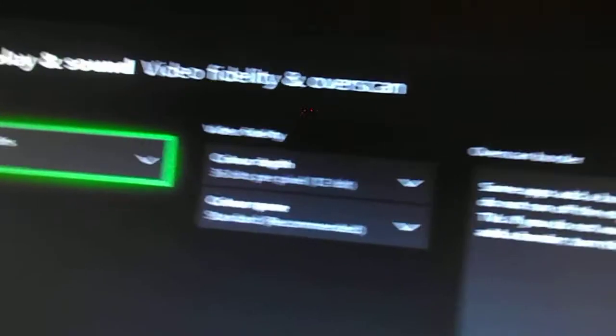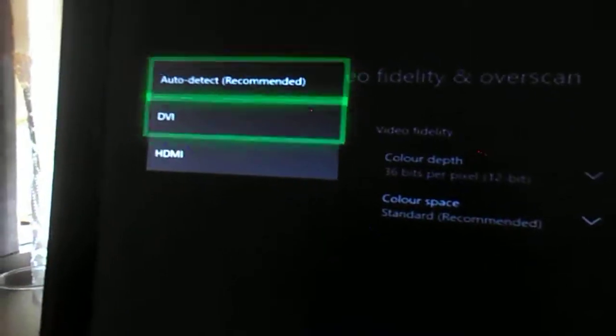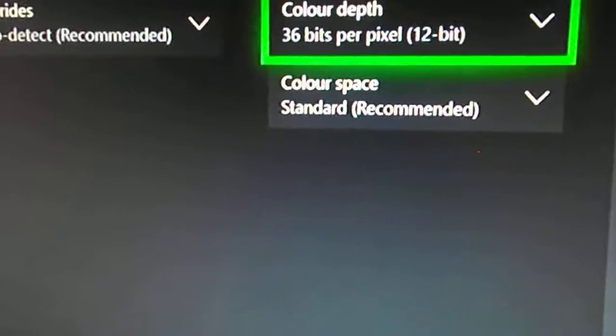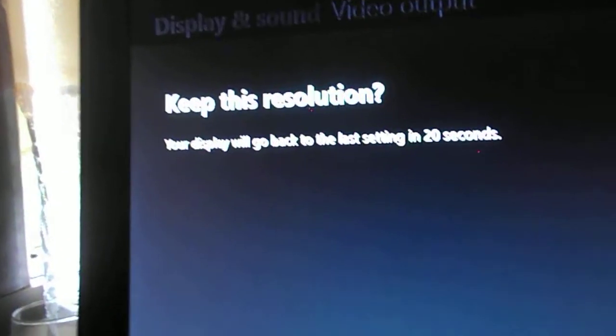So what you want to do is go back here. Leave that on 36 bits per pixel. Make that Auto Detect. Now it's looking a bit weird. Back. Make that 1080p. Yes. Then Video Mode — you should be able to have 50Hz. Allow it. Yes. And you have 50Hz. Then you go back and you'll be normal res.